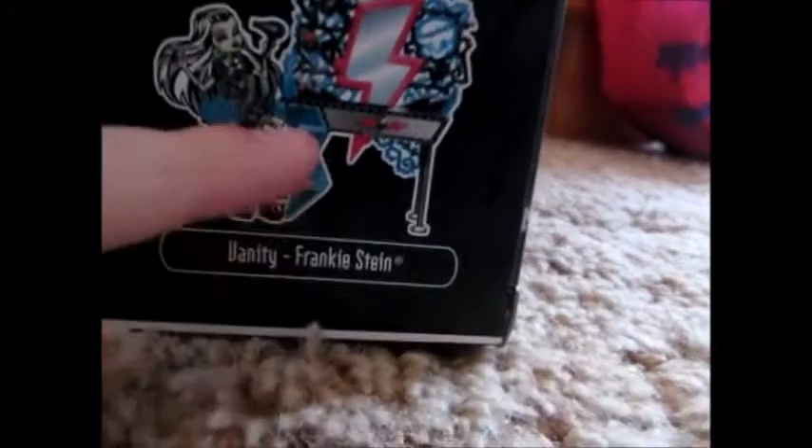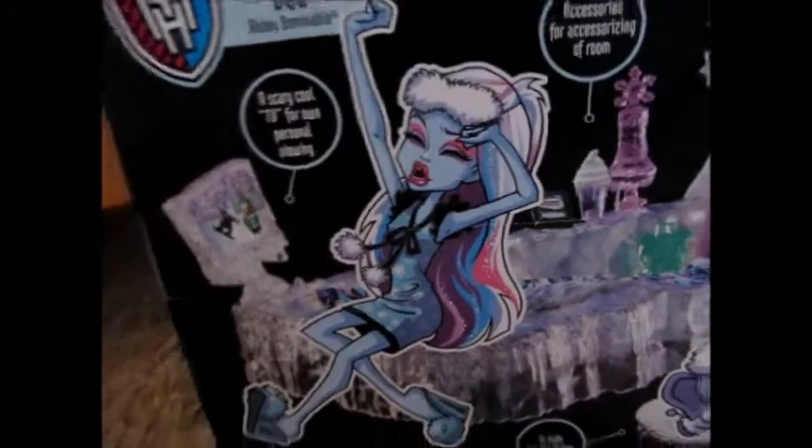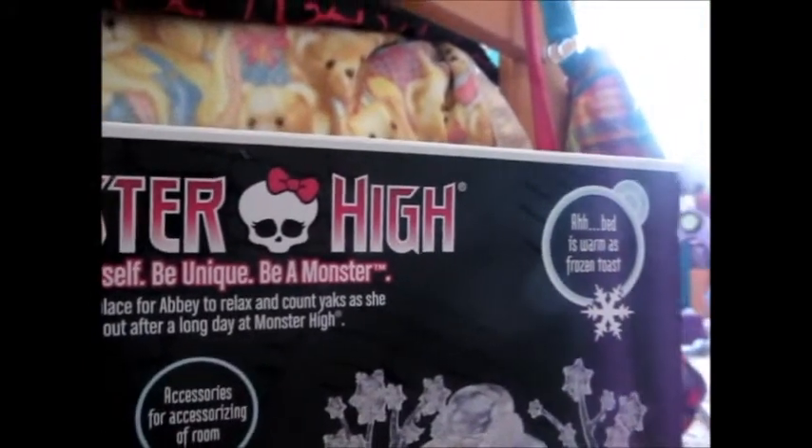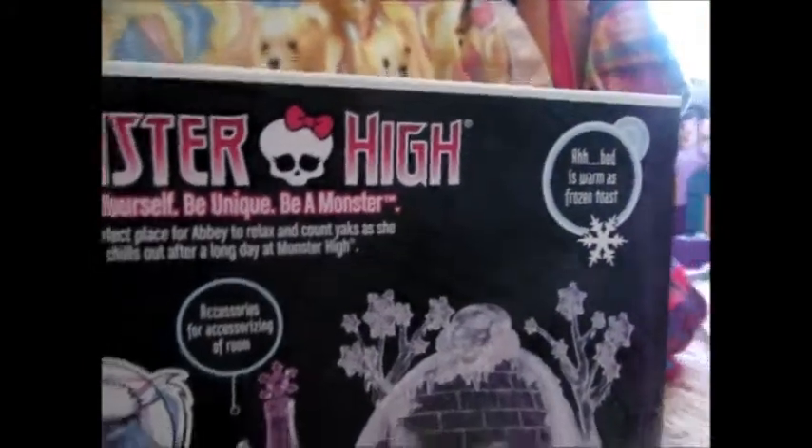Then it has the vanity — that's like the other one, Frankie — which is cool because they're BFFs. 'Monster B, Sofie Neek, be a monster. A perfect place for Abby to relax and count yaks as she chills out after a long day at Monster High.'